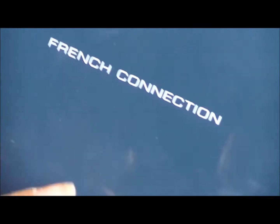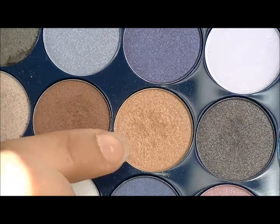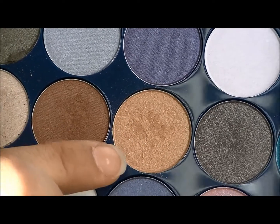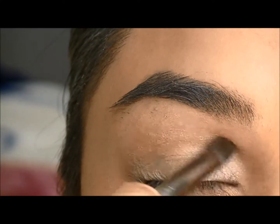And then I'm going to go into the French Connections Eyeshadow Palette and take that sandy gold kind of colour and apply that onto my crease as a transition colour.